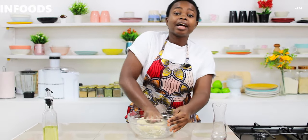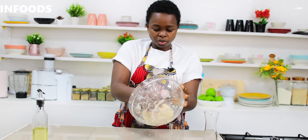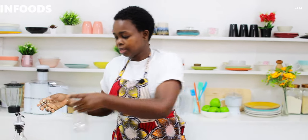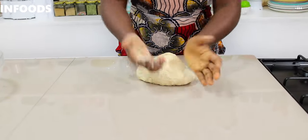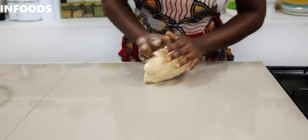Now that the dough has formed, I'm going to transfer it onto my countertop. I'll set the remaining water aside and knead this for about two minutes so that it can combine well.